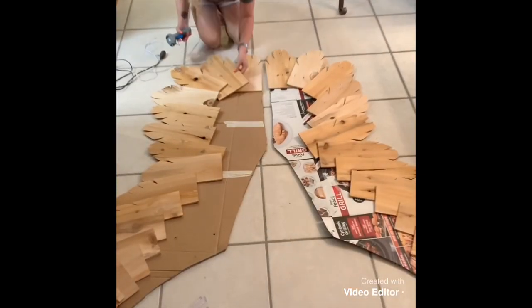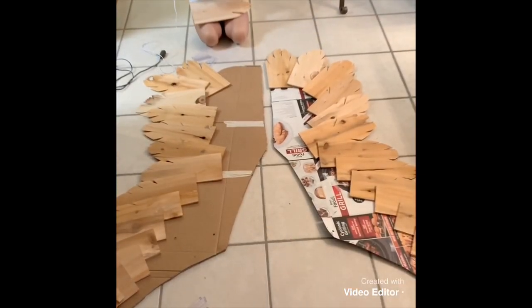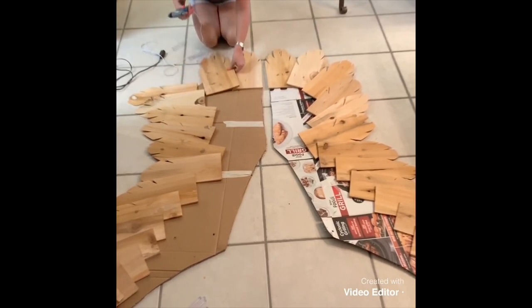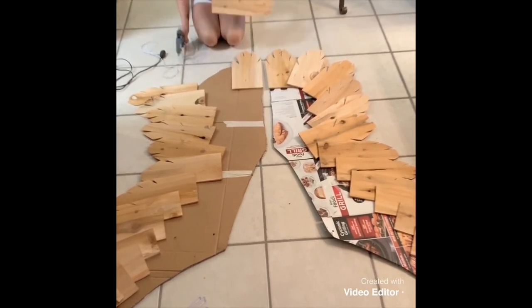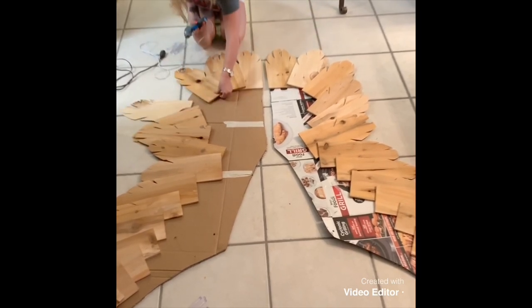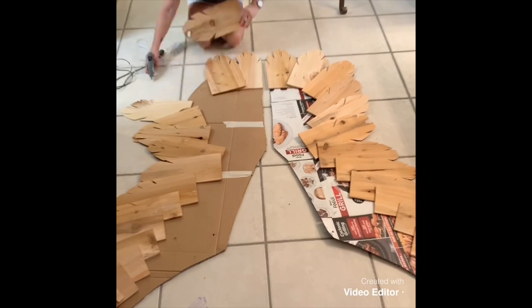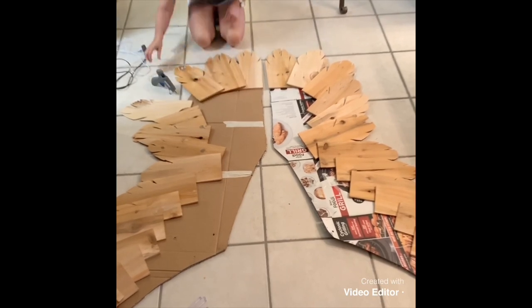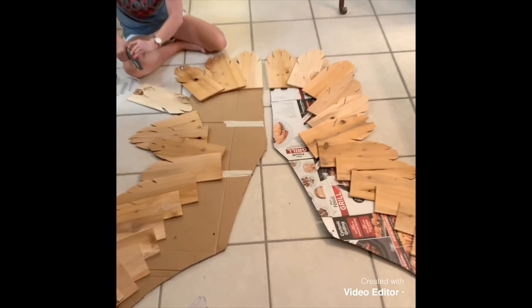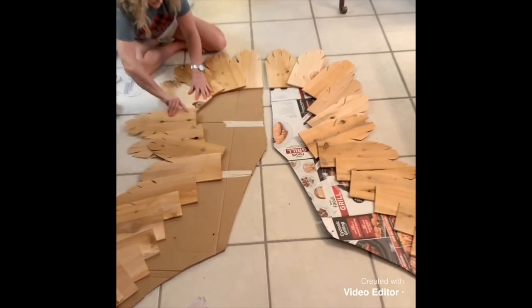I started on the floor, laying the shingles around on my cardboard to place them, then I took my hot glue gun and started working — layering and making sure they were stuck to the cardboard really well. The hot glue worked really well because it dries instantly, so I was able to pick up the wings and move them around.